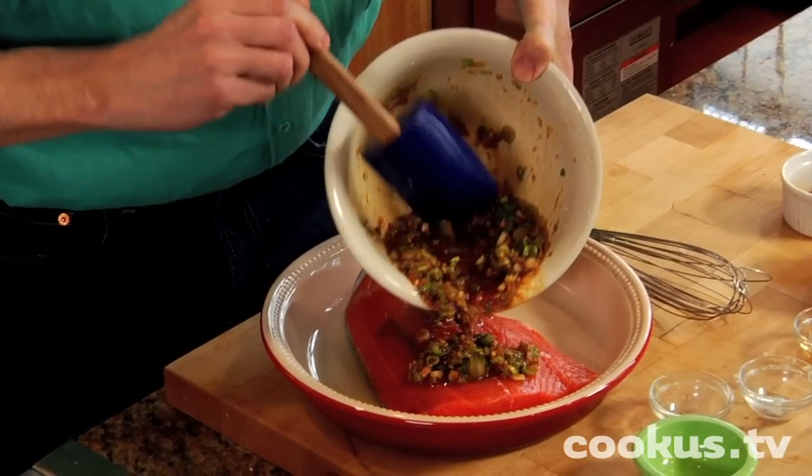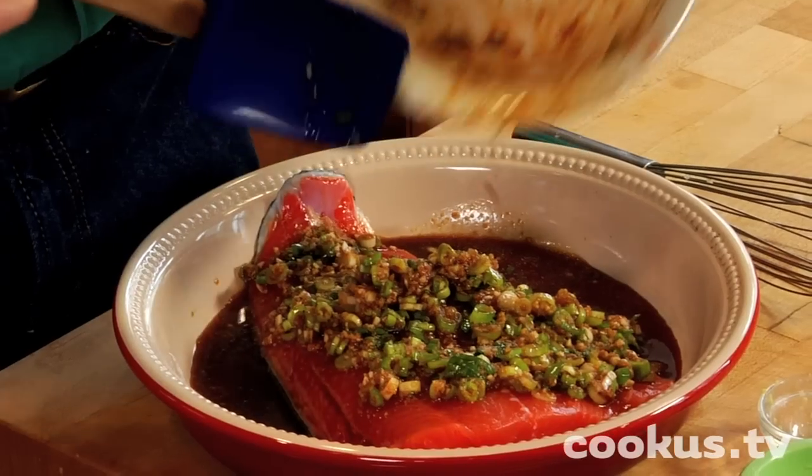Let's pour it over the salmon. I've got the skin side down, you'll notice. Then I'm going to put it in the fridge, and I will be back in one hour.